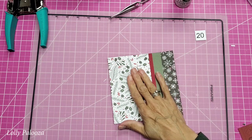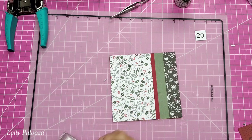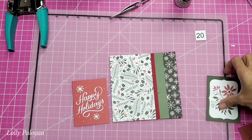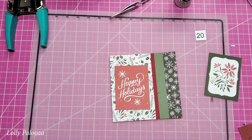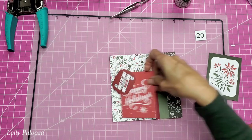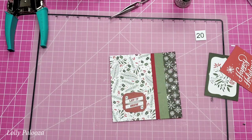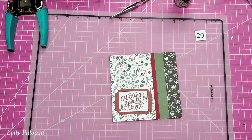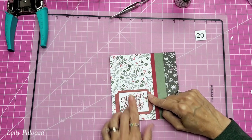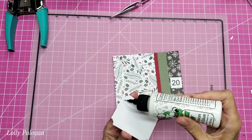We have all these cards that are part of the cut-aparts and the journaling cards set. I could put 'Happy Holidays' there, but it's pretty much the same pattern as the background — too busy. Something solid would help offset it. We could also put another pocket here. I really like this 'Making Spirits Bright' one — it's in between the sizes of the two. I think we could make this a pocket underneath and we need to put the number 20 on here somewhere.